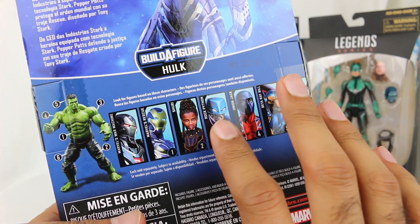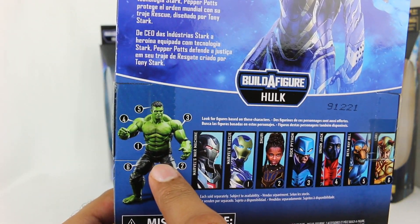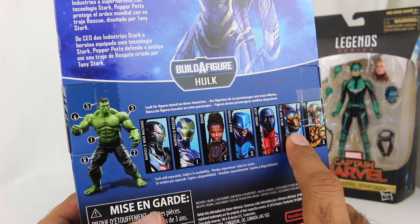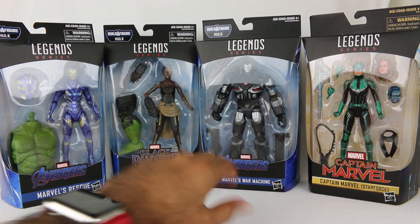I really didn't care about building this Build-A-Figure Hulk. I have a couple of different Hulks, and this one's a little bit different, but I didn't need the whole thing and I'd have to get four extra figures I didn't need. I just wanted the three from the MCU, so that's exactly what I got. Here they are: Rescue, Shuri, and War Machine.